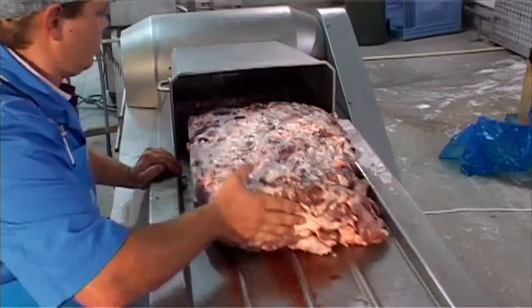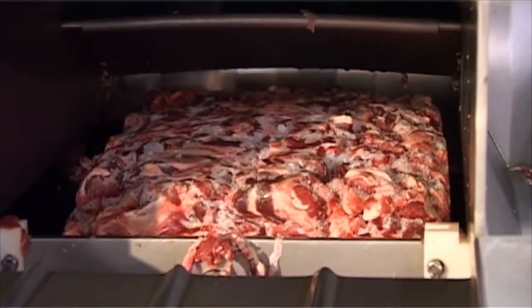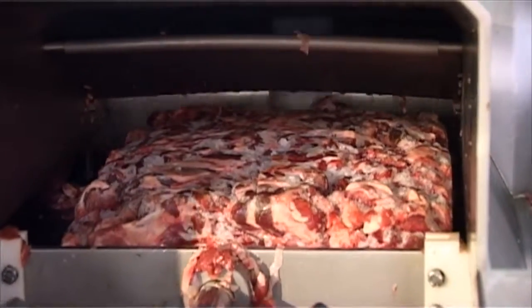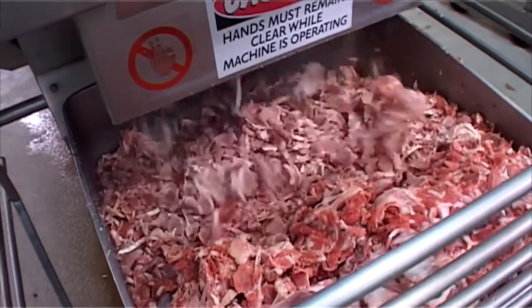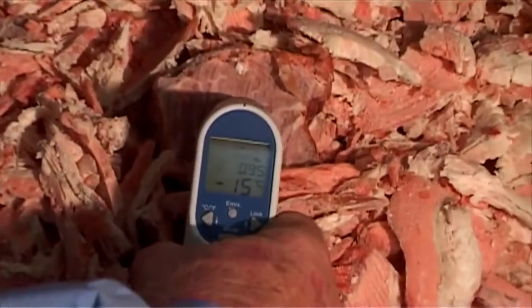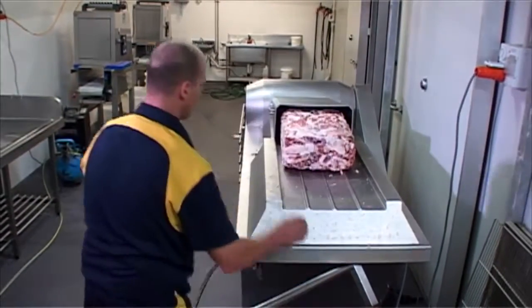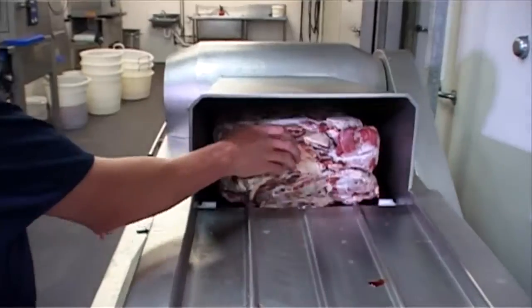Capable of reducing hard frozen blocks to flakes for further processing with minimal effort and in less time. It's capable of processing a 27 kilogram block every 15 seconds to achieve productions in excess of 4,000 kilograms per hour. Now that's serious productivity.